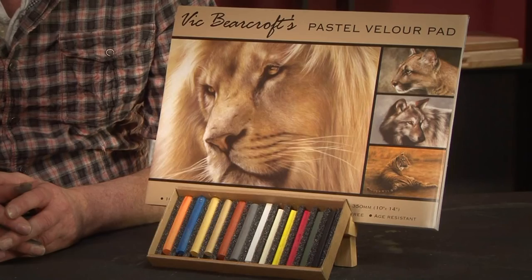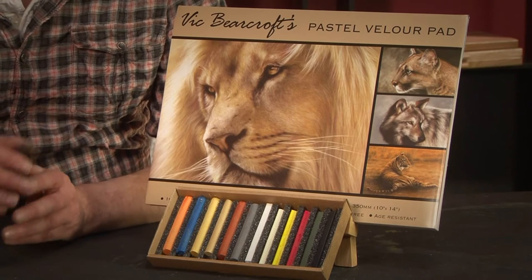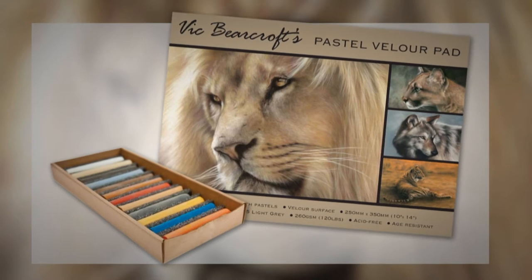Hi, I'm Vic Bearcroft and I'm here to introduce my new Pastel Velour Pad and Wildlife Pastel Set. Velour has always been my favourite pastel surface and my basic pastel set features 12 of my favourite colours. I've developed these to be the perfect choice for all artists. So why not order your set today and see what you can create? You might just surprise yourself.